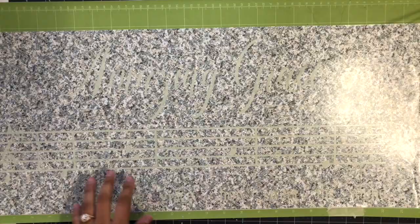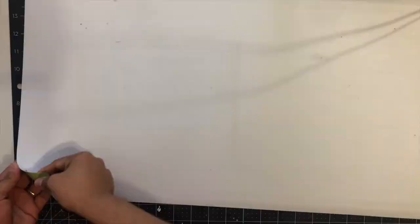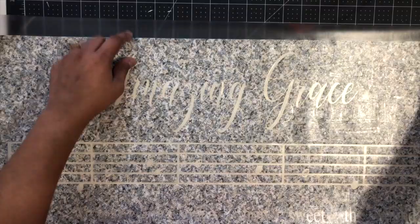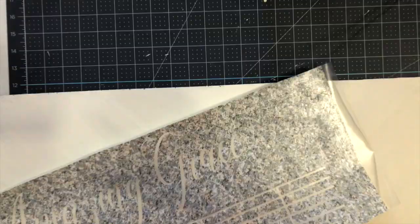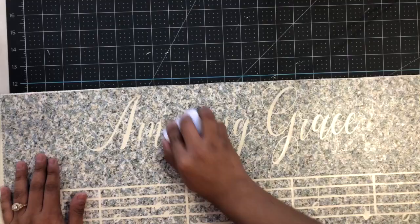Now I'm using my Cricut squeegee and just pressing on the vinyl so it can adhere. I'm turning over my mat — I kind of ripped the backing of the vinyl but it's okay. Now that my wood is dry, I'm placing my stencil on the wood, but it was a little bit too big. So my solution was to cut one part first and then do the quote at the bottom last. Now I'm taking away the transfer tape and doing the top part first.